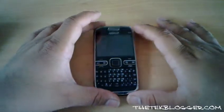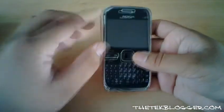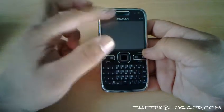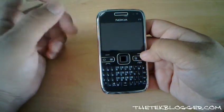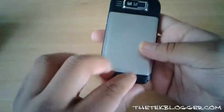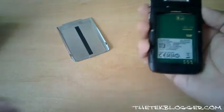Hey guys, I'm just going to do a quick review of the Nokia E72. It is quite a nice device and they've kept the look of it quite similar to how the E71 was, but in my opinion they've improved on quite a few bits. If you look below this video I'll put a full comparison between the two devices. Firstly I'll put the battery itself in and my SIM card.